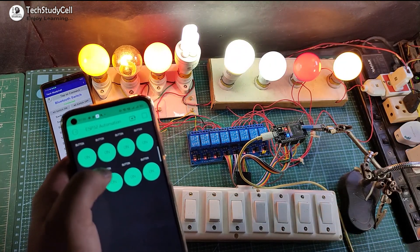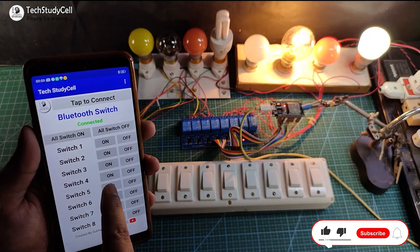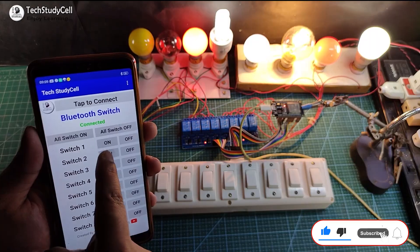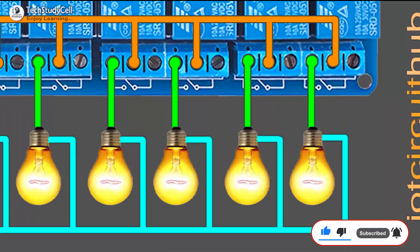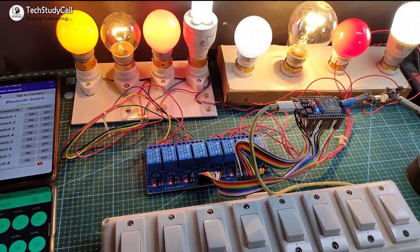You can also use a push-button instead of this manual switch. I highly recommend you to watch the complete video. During the video I will share the complete circuit diagram, the code for this project, and all other details. So let's get started.